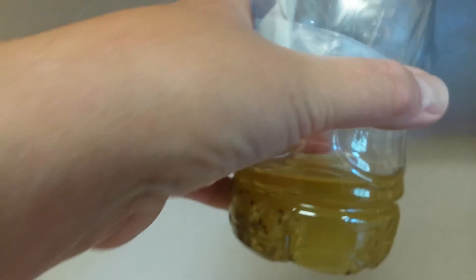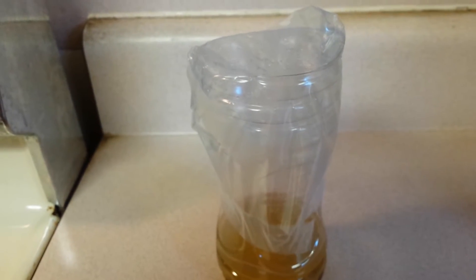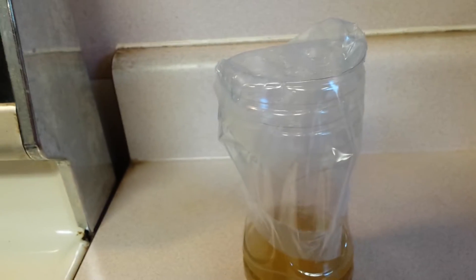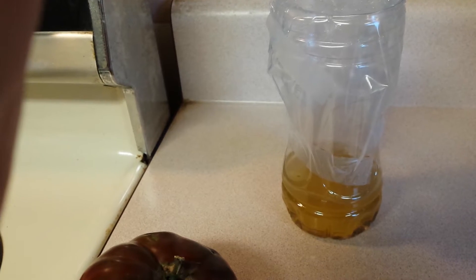It's very simple, it's cheap, safe — nobody's gonna get hurt by it. Just keep it on your counter where the gnats are congregating and you will be rid of them in no time.